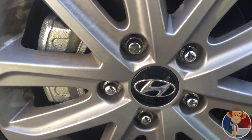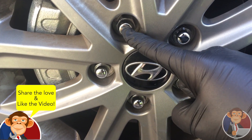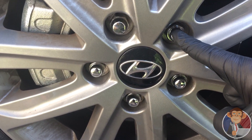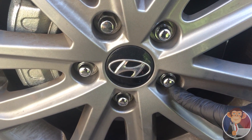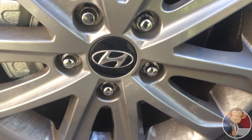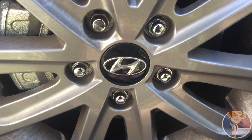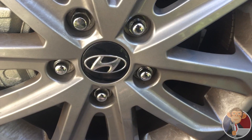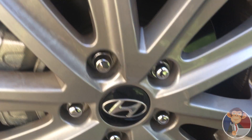Since we have a star pattern here with five lugs, we're going to start at any one — it doesn't matter which one. Start at one, go across, and go to the next — across, across, across — always going across, torquing it down. I've already threaded all of these lugs all the way down and set the car on the ground, so it's not super tight but tight enough to keep the wheel flush. Now I'm just going to torque it down using the torque wrench, using that same star pattern I just showed you.